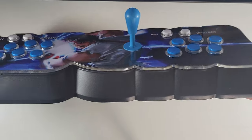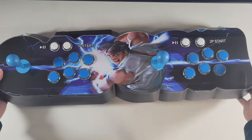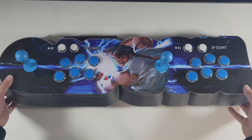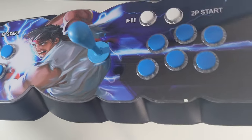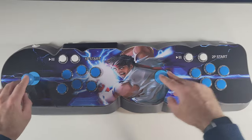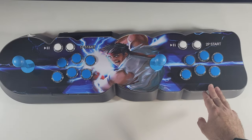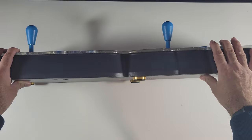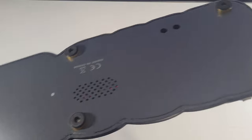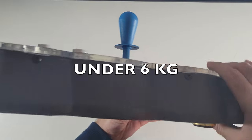First thing to say is I love the brand new design. It looks much more compact than the other Pandora boxes and it feels like it takes up less space. Build quality is quite good. The top is made from perspex material and you've got Ryu in the middle. You've got 2 joysticks, 6 buttons, and start buttons for player 1 and player 2. The base of the console is made from metal and you've got non-slippery feet at the bottom — 6 of those. It's very light.